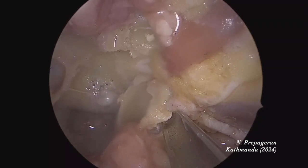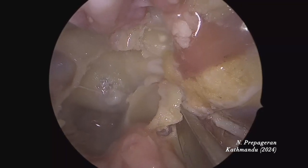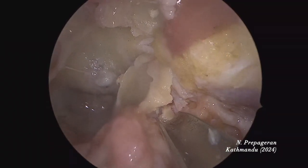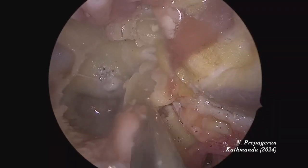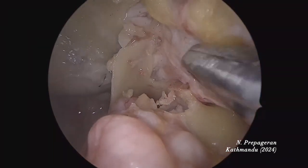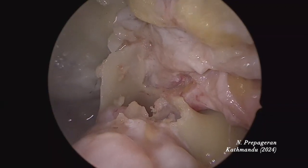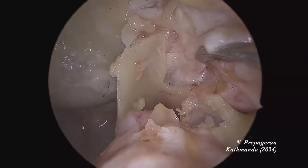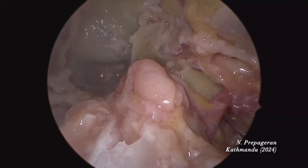I'm removing Meckel's cave. We are opening up the bone along Meckel's cave. This is V2, foramen rotundum, V2. This is V1. So V2 comes from the foramen rotundum. Above foramen rotundum you have the maxillary strut. This is your inferior orbital fissure — that's where V2 and V1 go in. V3 would be down here. If I remove this, V3 will be exposed.